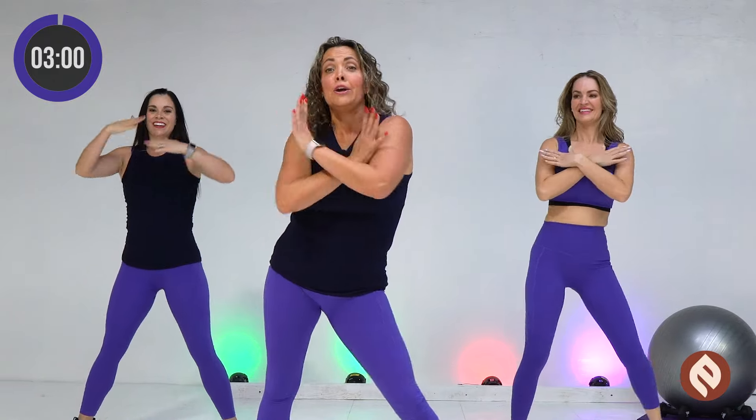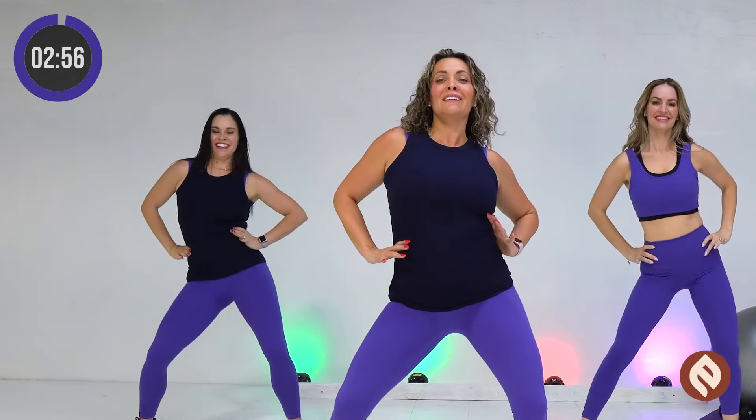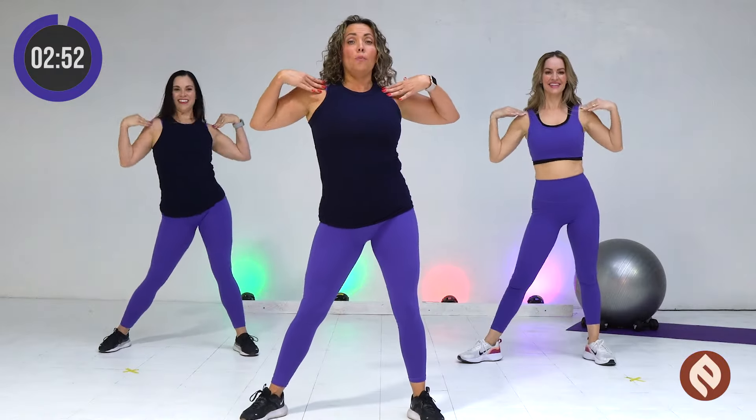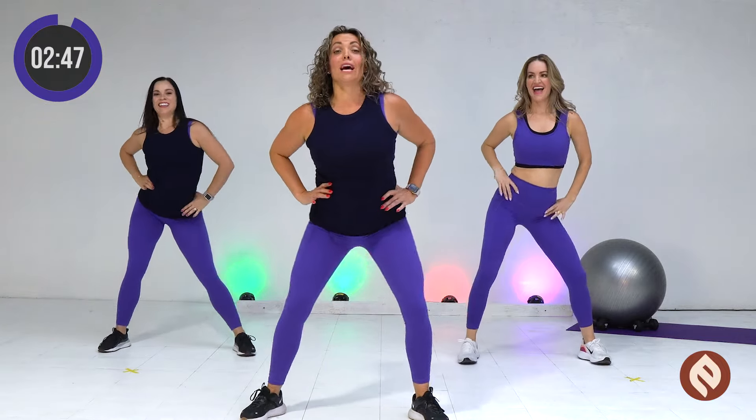Now you're going to go cross, open, hip, hip, around, around. One more time. Open, hip, hip, around, around. From the top, slow.